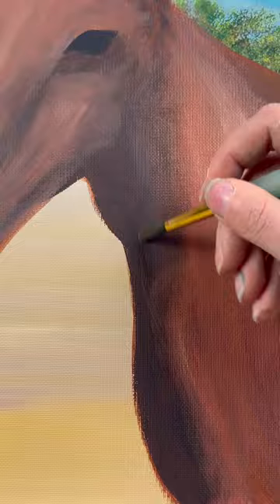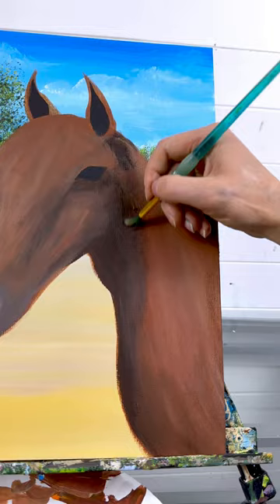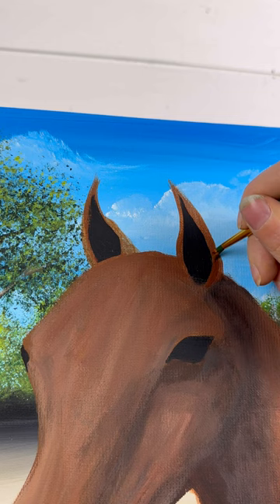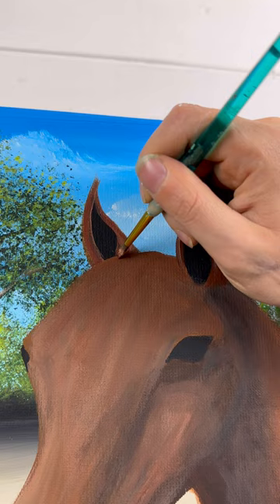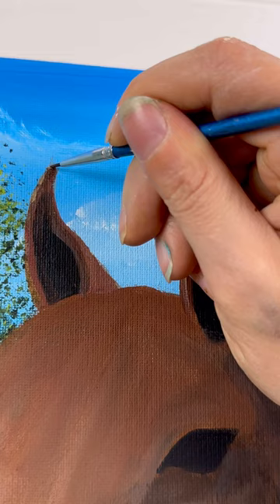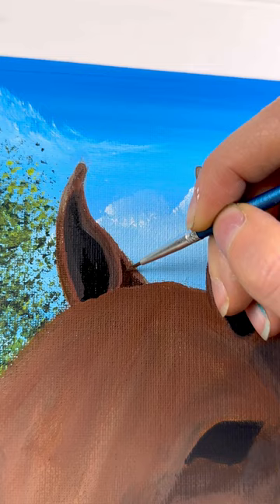A little bit more shading behind the ears — if you're going off a reference photo, you can look at the picture and see where the darker tones are, then add little blotches of color where they are. I'm even doing a second coat on the ears as well, adding some highlighting along the edges where the brown is, to give a little bit of perspective — there's more brown on the right side of the ear than on the left. Don't forget to take a detail brush and fix up any fine points at the tops of the ears, and use the detail brush for any smaller areas with shading.